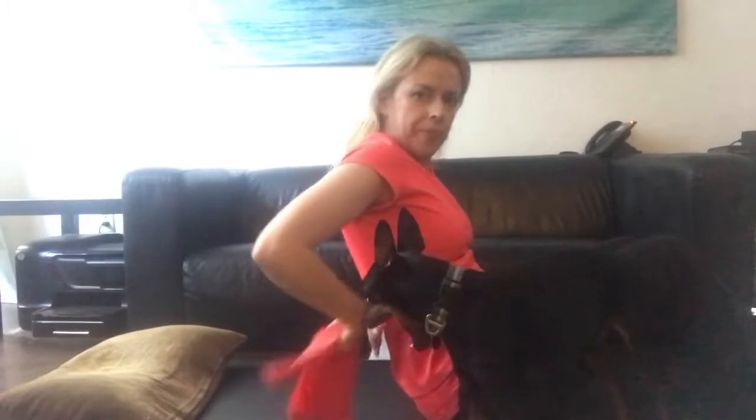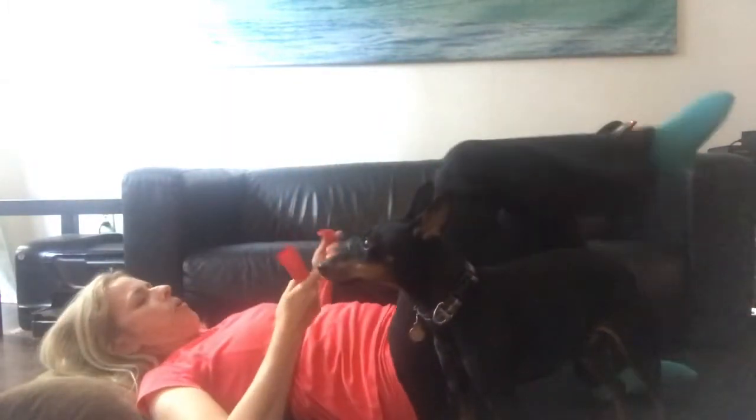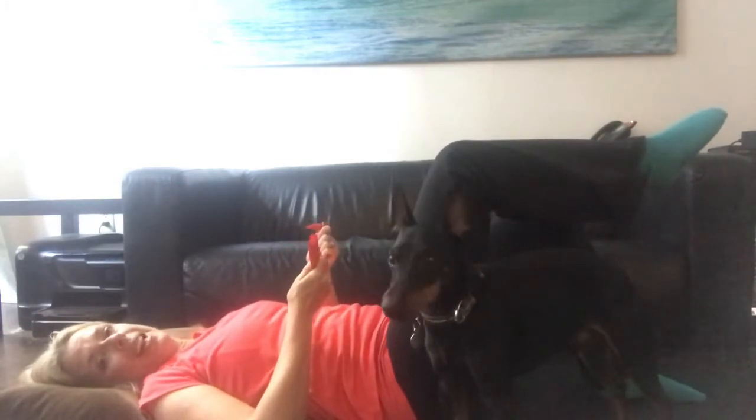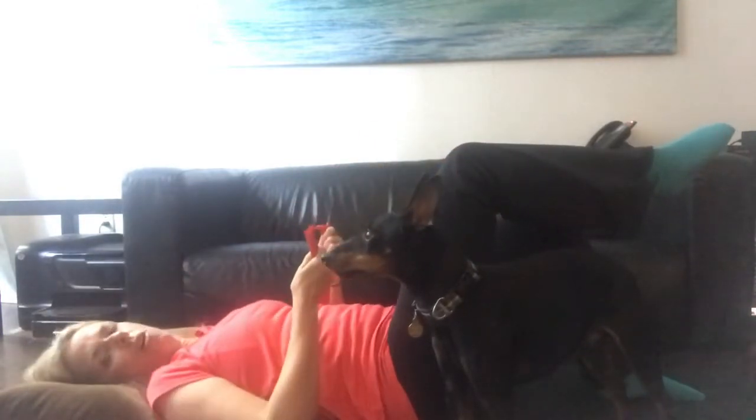Abdominal prep — for these we have the band behind our back. We were at level two, so we had one leg up. As you're coming up, you're going to extend your arms towards the knee, just adding in an arm portion to that movement.